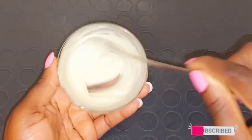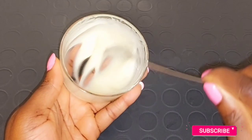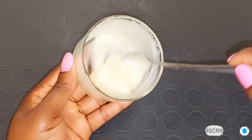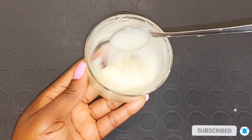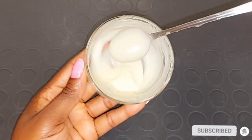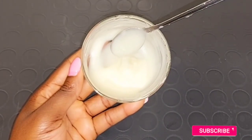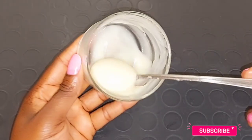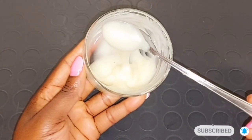This stretch mark cream can be used on your stretch mark area. If you have stretch marks on your inner thighs, armpit area, chest, or any part of your body, just apply this mixture on it. Use it for about two months to see a very good result — twice a day if you want faster results, or once a day if you're busy. Consistency is key: don't apply it randomly. You can use it like a body cream after your regular body lotion, applying it specifically on the stretch mark area.